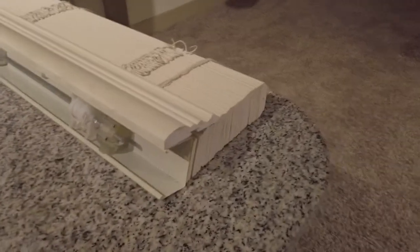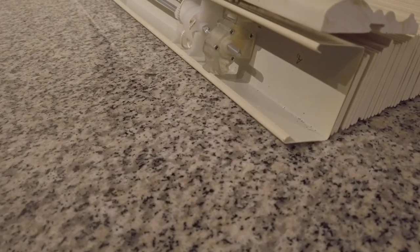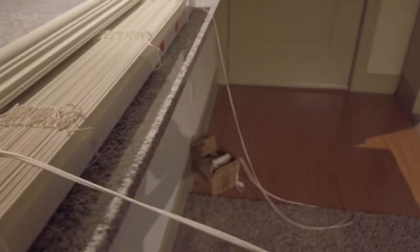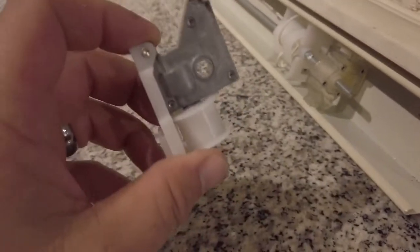Identify what kind of tilter you have. You might have a hexagon tilter, or you might have a tilter that has a rod. In this case we have a pull string, which they don't manufacture anymore. You also want to figure out what the shaft is — in my case it's a small square shaft, but it could also be a hexagon.